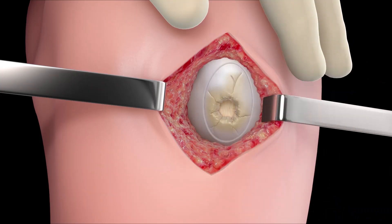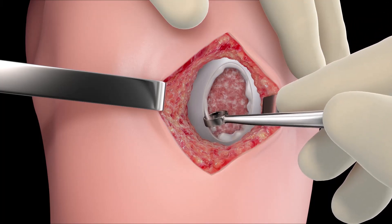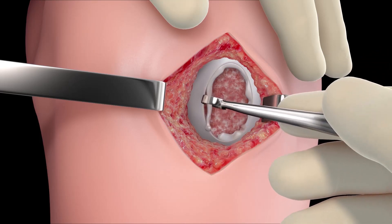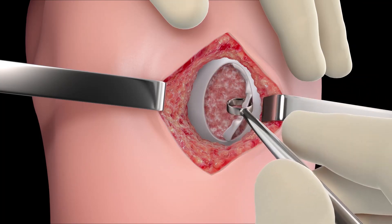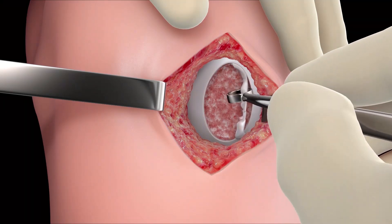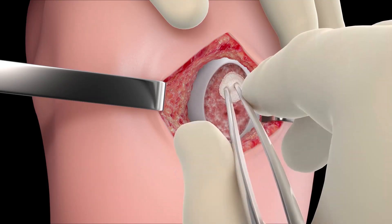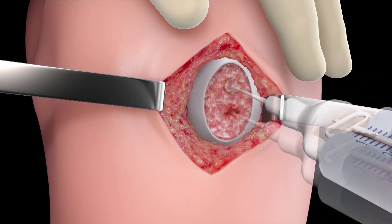Gently lift the instrument from the defect. Then, using a ring curette, remove all damaged and fibrous tissues, including the calcified layer from within the margins created by the instrument. Remove as little healthy cartilage as possible. If eburnated bone or osteophytes are present, they must be removed down to the level of the subchondral bone. For osteochondral defects, debride to healthy stable bone. Bleeding at the bone surface must be controlled using a hemostatic agent.